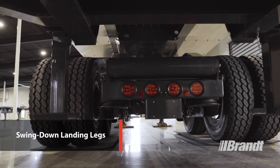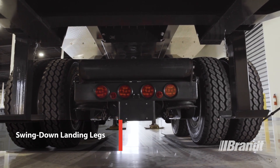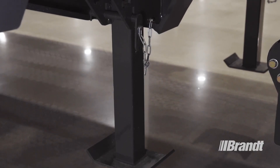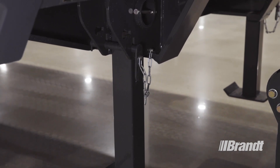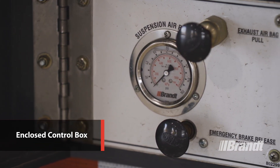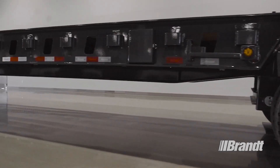Swing-down landing legs to support the trailer are located as far outboard as possible on the frame for convenience, easy access, and to keep your operator out from under the trailer. All hardware is connected to the deck for stability, and the locking pin comes complete with keeper, allowing for one-handed pinning or unpinning of the legs. The air controls are kept in a sealed and closed box to protect them from the elements and provide one-point access, and the control box is illuminated for visibility at night.